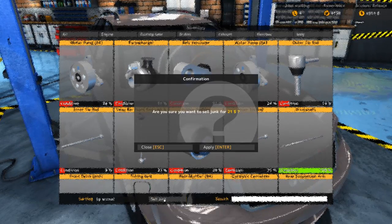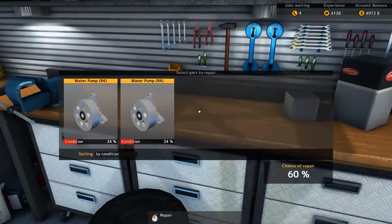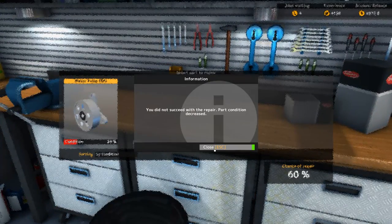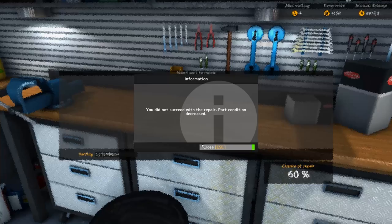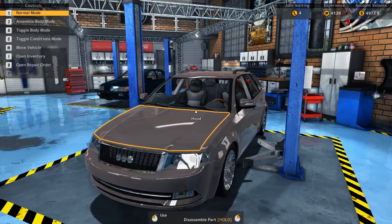First of all, sell all the junk. Good. Then let's see if we can repair anything. Two water pumps, and no, and no. Good, good, good. Even with 60%, that didn't work so well.